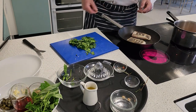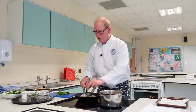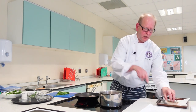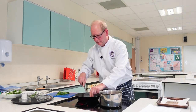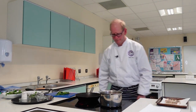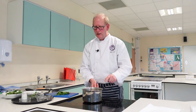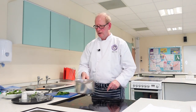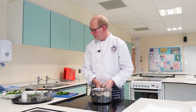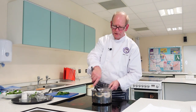So the hake is nice and crispy now. I'm going to pop that onto my oven tray, get it in there nice and hot. So now my beans are cooking away really nicely with the tomatoes there — the tomatoes are starting to break down a little bit, which is great.